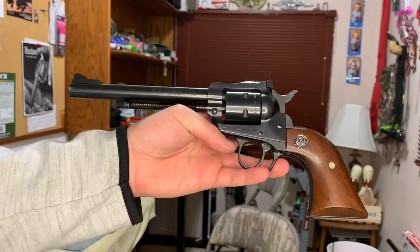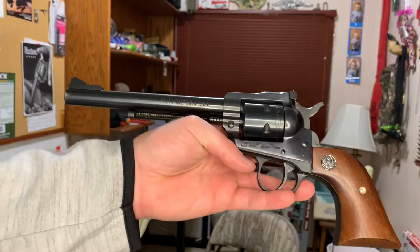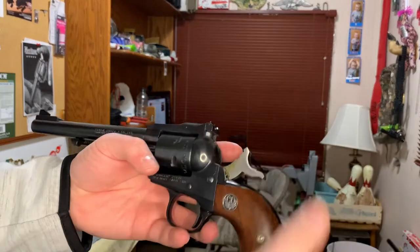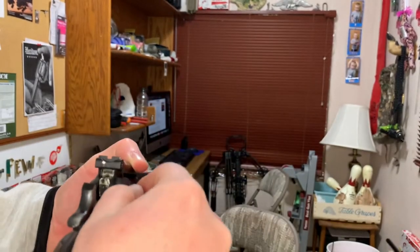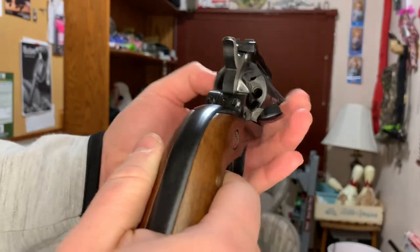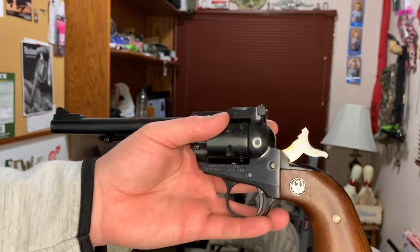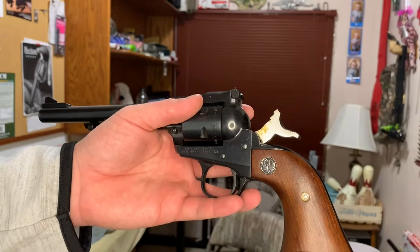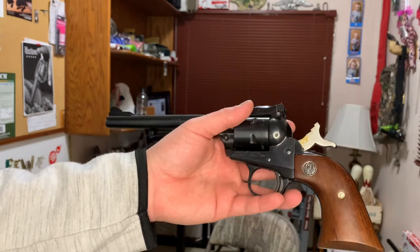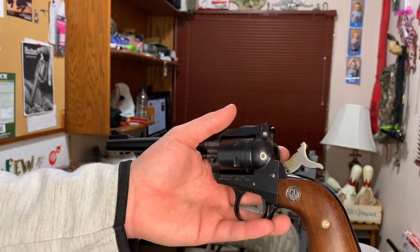This is still a very desirable gun. The older models are even more desirable, especially some of those older style models. But you've got to remember if you do get one of those older models - this gun is unloaded, you can see that - the older models are more similar to the old Colts. They have like a pin sticking out here, and there's actually a lawsuit on Ruger because a guy shot his foot loading all six in the cylinder.